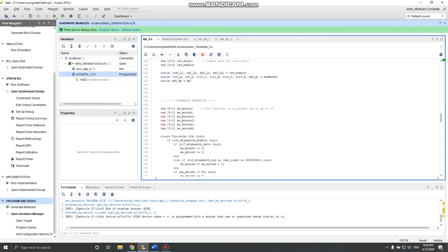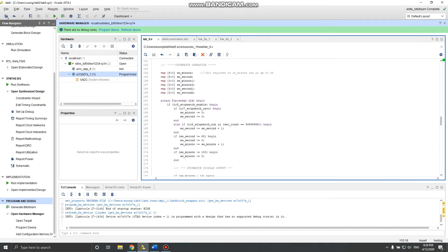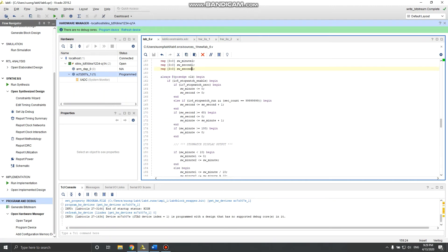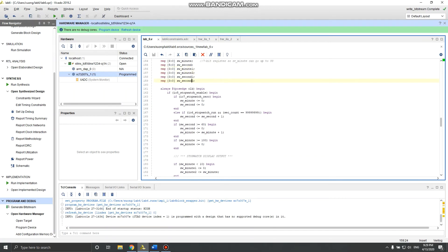The display variable assignments connect the registers to the outputs and inputs. For the stopwatch function, I have one register to track minutes — up to 99, so a 7-bit register — and registers for seconds. Minute one, minute two, second one, and second two are for the display, same as the clock. The entire stopwatch code block is wrapped in an if stopwatch_enable begin block.